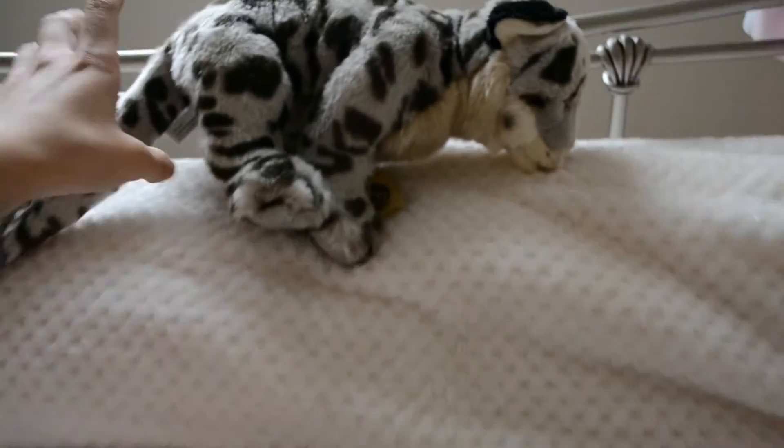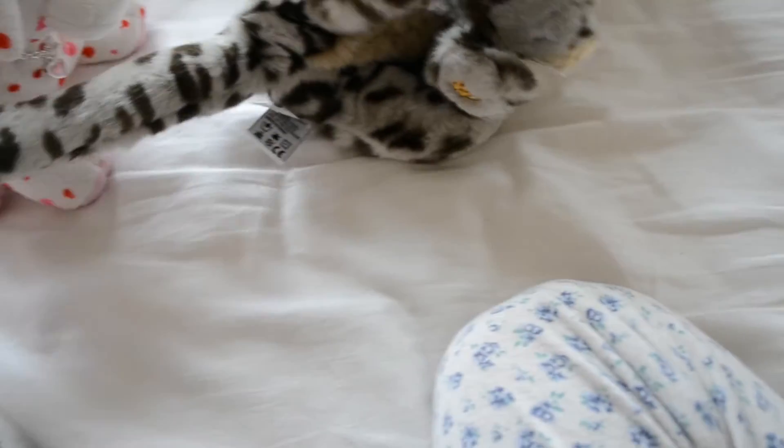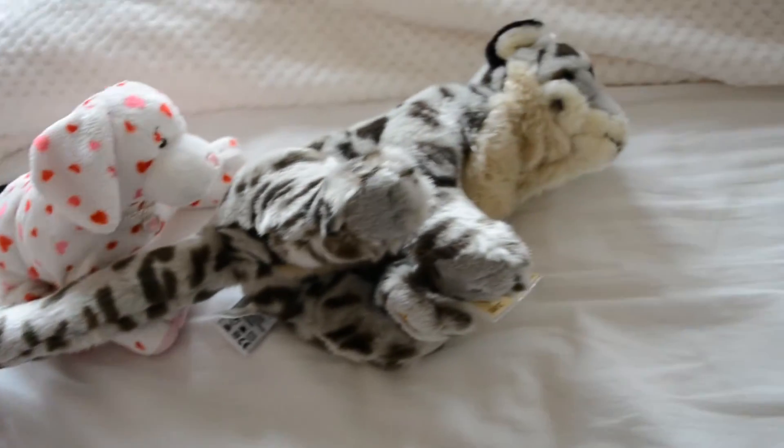Oh my gosh, that tail — what the heck? It's so long! It's like her body length. Look, it's like the whole of Max. This is amazing. Oh my gosh, get the Snow Leopard right now for this long tail. Bye!